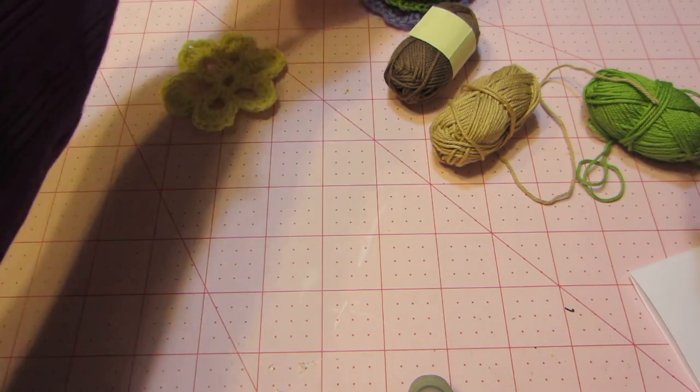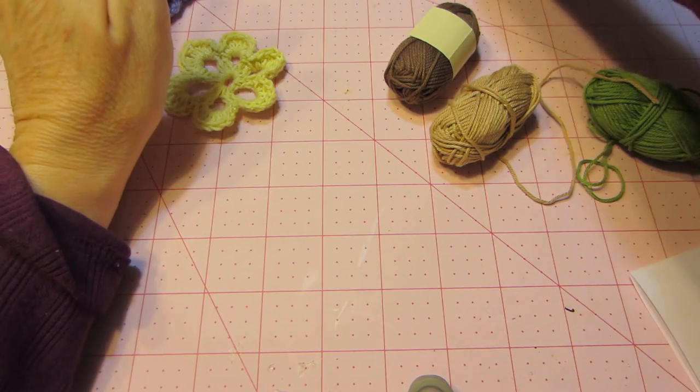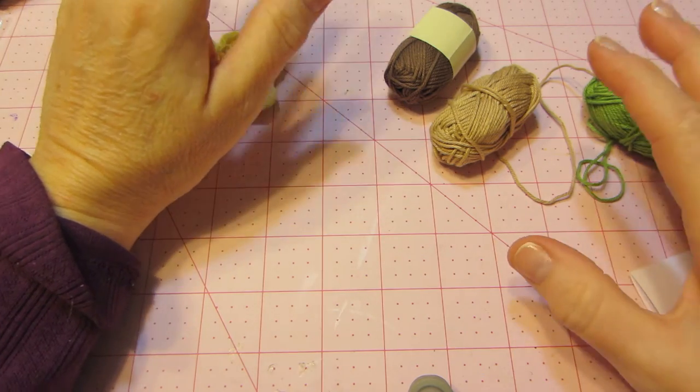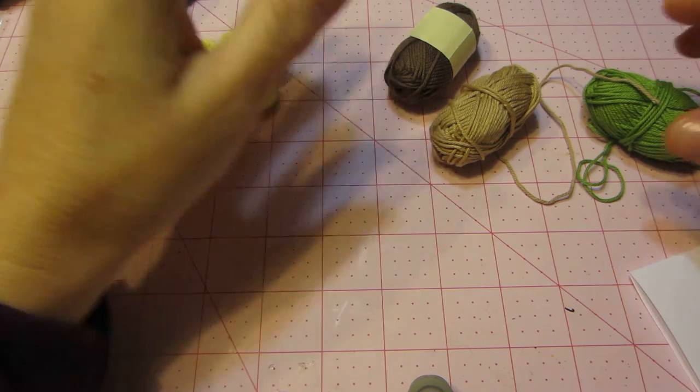I still need flower centers. I'm going to show you my flowers in a minute, but I really have very little, so I need some input on where to get that. But let me just show you what I've been doing.